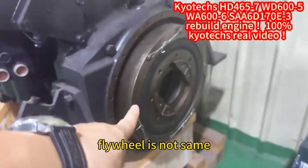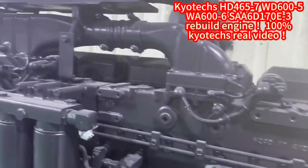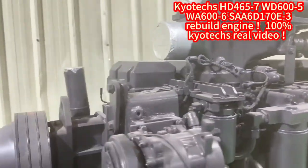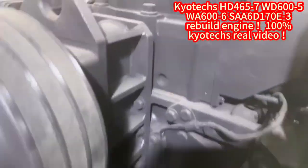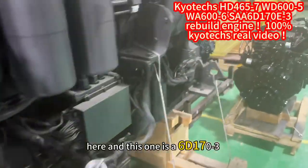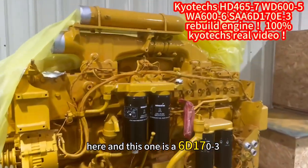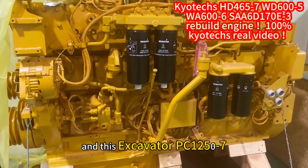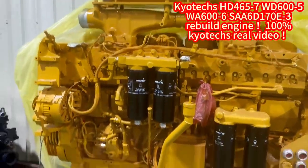The right wheel is not the same shape — it's a different. Okay, finish the wheel here, and this one is a 170E-DX3, and this is the escalator PC 12500-7.